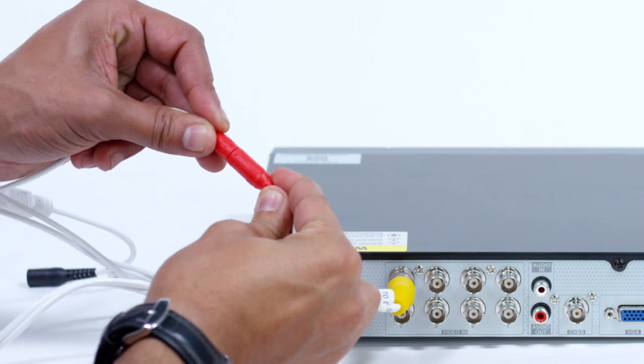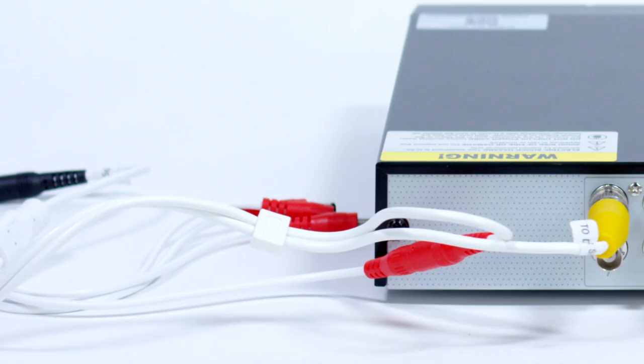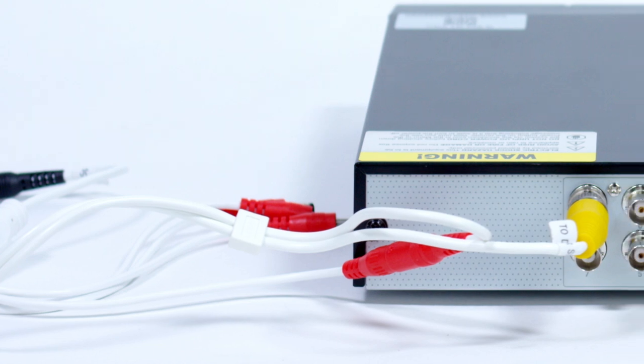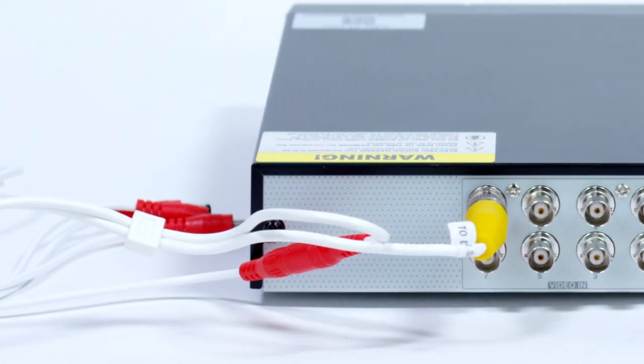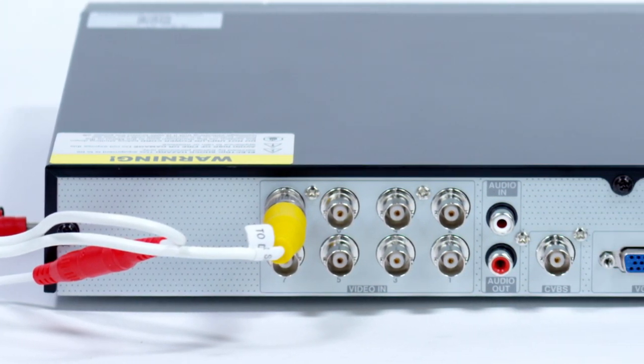Connect the power cable, DVR only, into one of the available ends of the four-way splitter as shown. Connect the female end of the power splitter into the adapter as shown in the image. As your guide states, please repeat steps A through D for each camera.